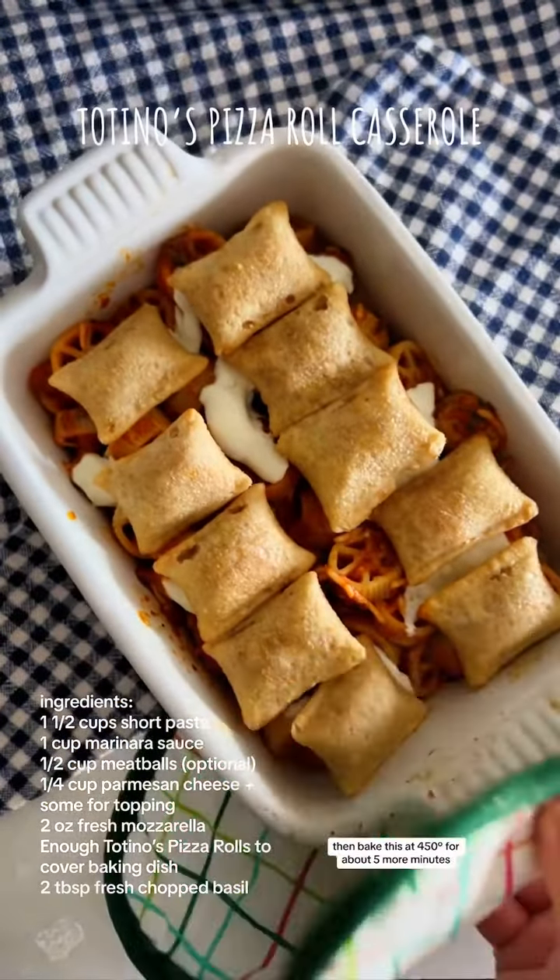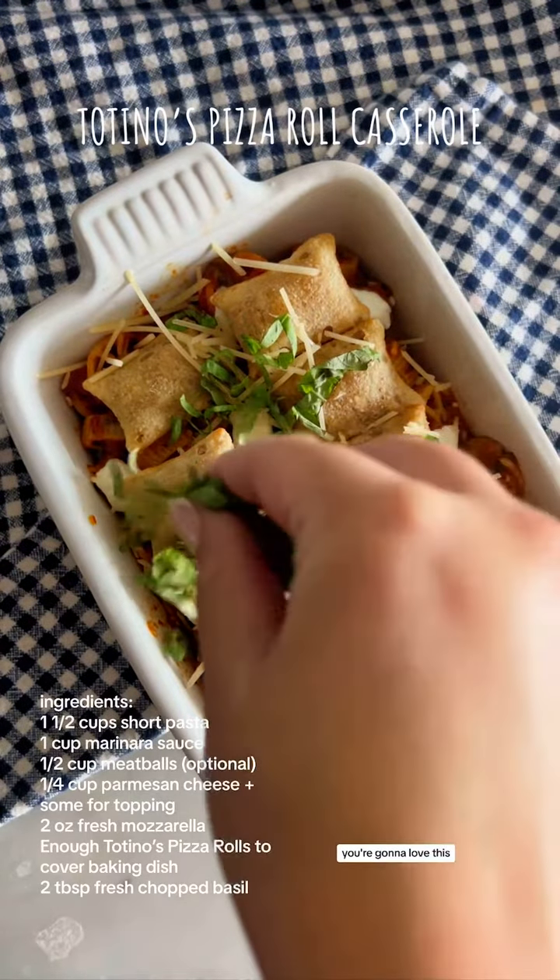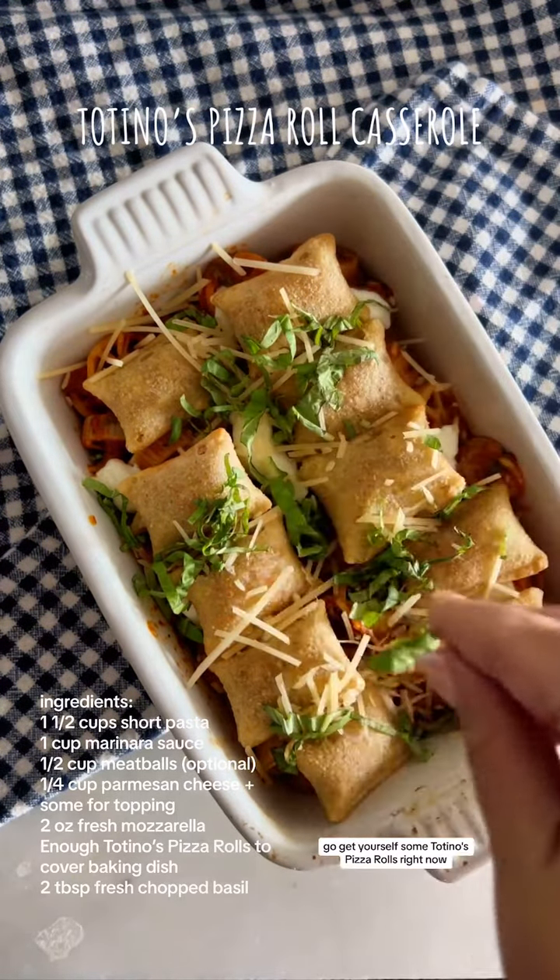Finish it off with some parmesan cheese and fresh basil. You're gonna love this — go get yourself some Totino's Pizza Rolls right now.